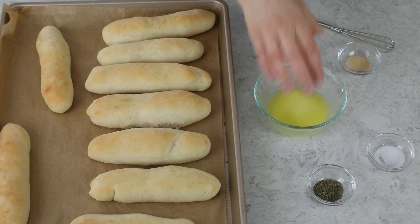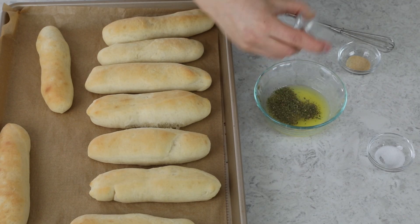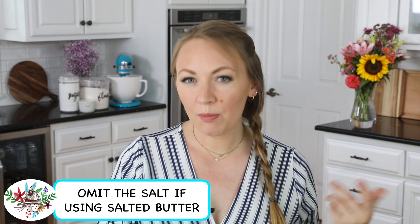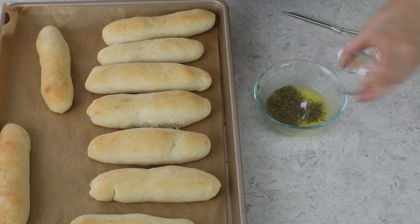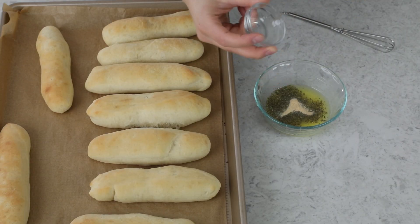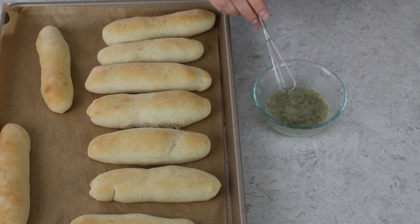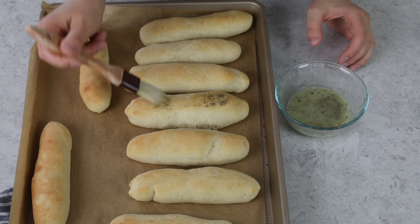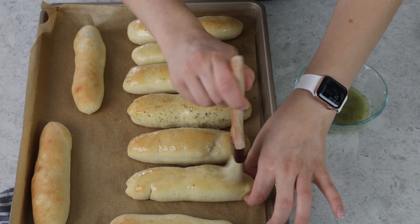Once your breadsticks have finished baking, we are going to mix up a really quick and easy garlic butter sauce. You'll need 3 tablespoons of melted unsalted butter, a half teaspoon of dried parsley, a scant one-fourth teaspoon of table salt — somewhere between an eighth and a fourth usually works well — and one-fourth teaspoon of garlic powder. Whisk these together, then use a pastry brush to lightly coat each breadstick with that butter mixture. If you'd like, you can also add a sprinkling of grated Parmesan cheese over top — it takes them to the next level and is absolutely delicious.